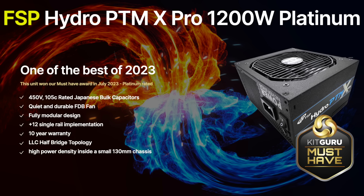FSP did opt for a reasonably aggressive fan profile but achieved a fairly balanced level, ensuring good airflow in warmer, more humid environments. The only negative with FSP power supplies is poor availability in many regions. We always receive emails and public posts on our social media asking where to buy FSP power supplies. FSP have told us several times that they are trying their best to improve distribution, but it still seems to be an ongoing issue.